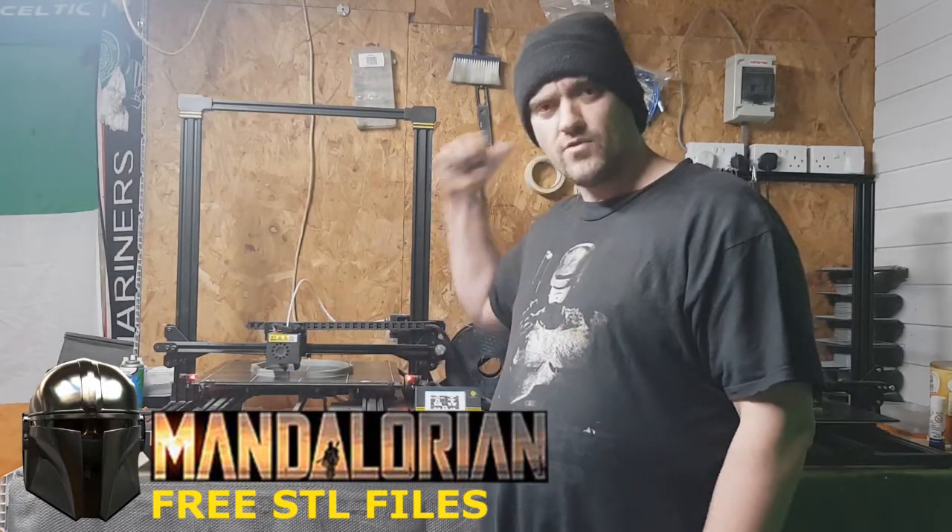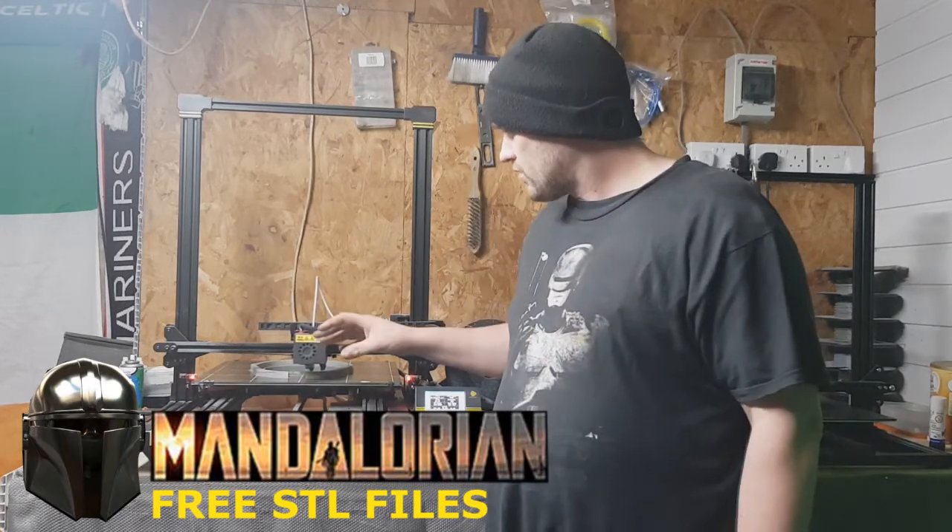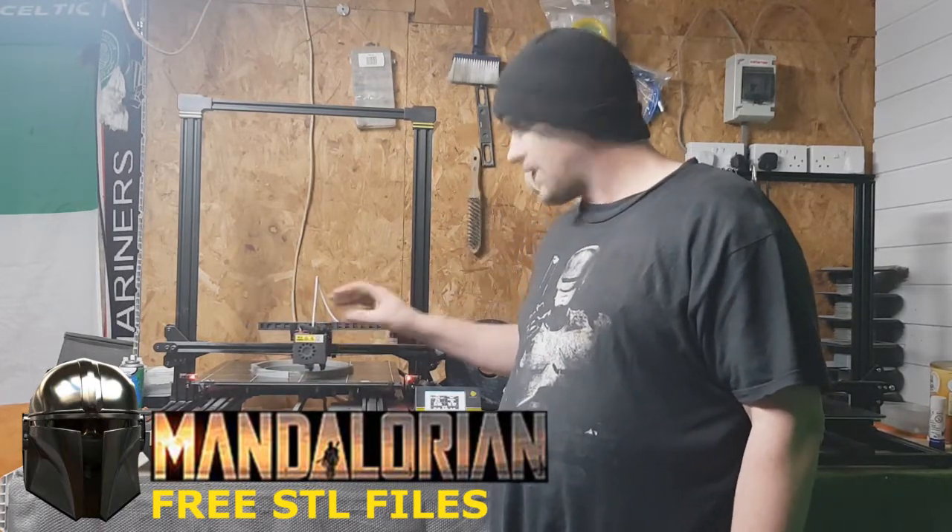I'm building the helmet here. The other machine's building the ear pieces. But what I wanted to do, I wanted to talk about how I build it.